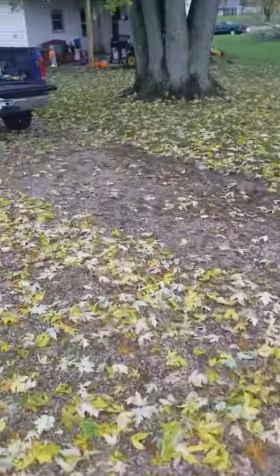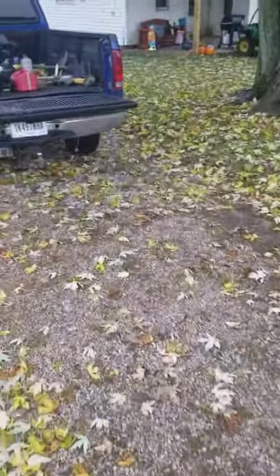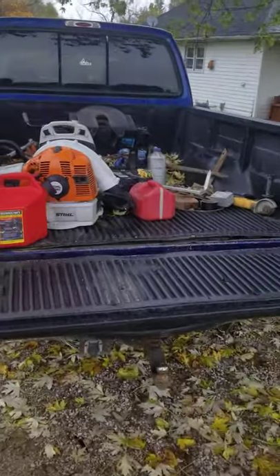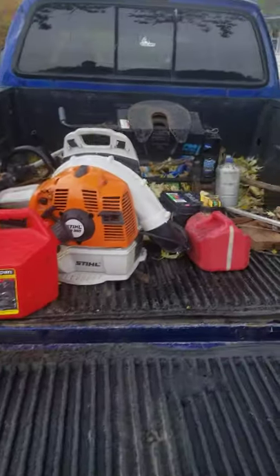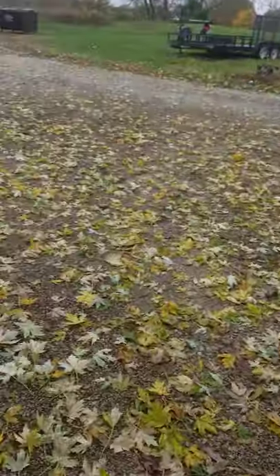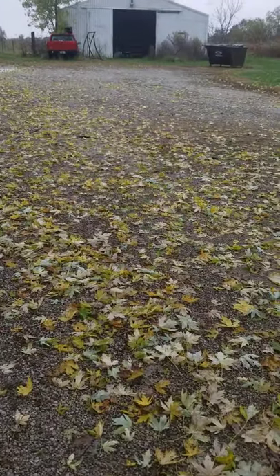A lot of my guys, even though we've got the racks — as you'll see here I'm walking over to the pickup — this is what my pickup looks like most of the time anyway. Even though we've got all the racks on the trailer, they still insist on throwing them in the bed of the truck. So like I said, this is Dan Horton, Horton's Lawn and Garden. I hope you enjoyed this video.